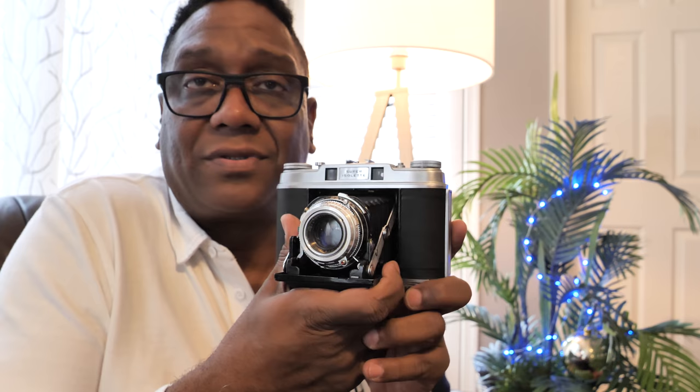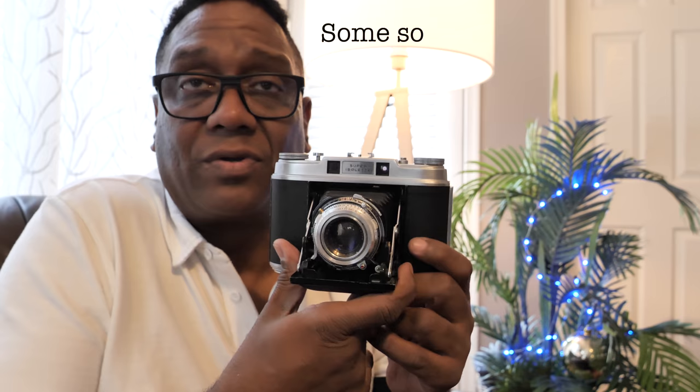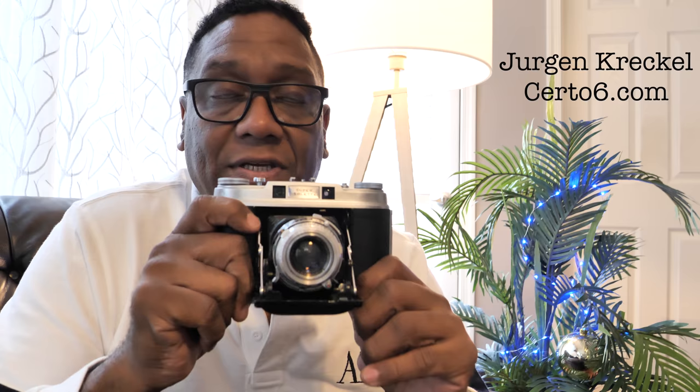If you can find one, you're talking about $2,500 to maybe even $3,000. They only sold them for a year and only made a thousand of them, so they're super hard to find. The prices have gone up on these, and like most film cameras, it really comes down to photo quality. I believe the reason the prices have been so strong is because they take such nice photos. This one I bought from Jurgen Krekel. He's the man at the Surto 6 website that refurbishes and sells these.